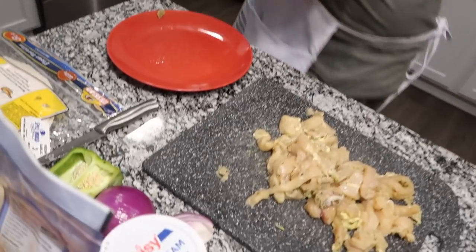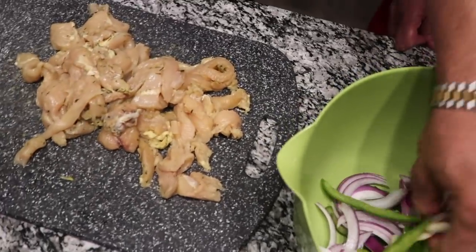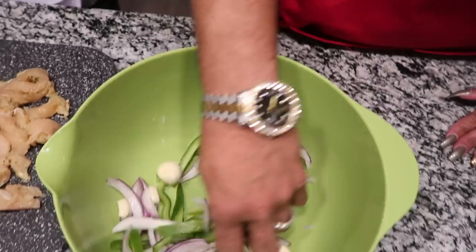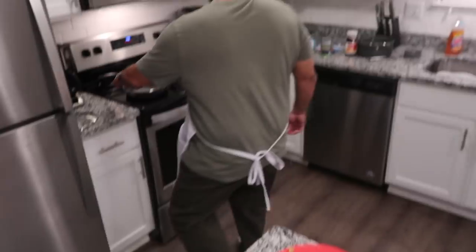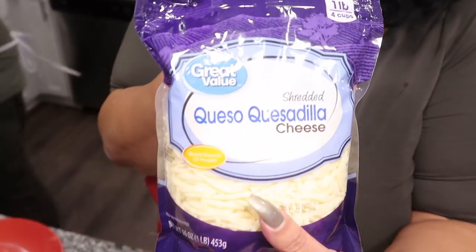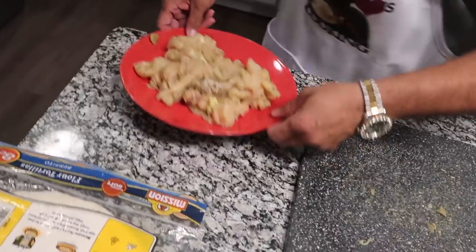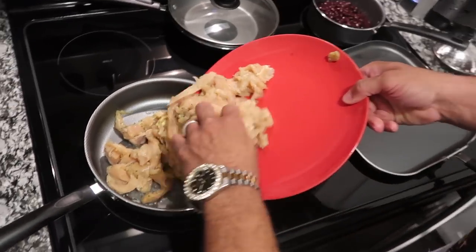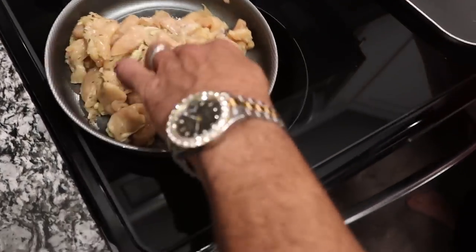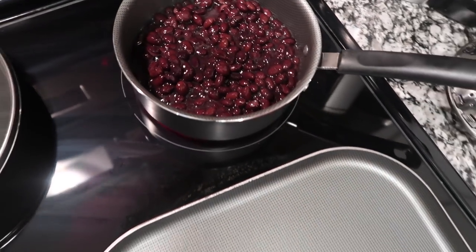Look at this, you guys — fresh garlic, green peppers, and red onion. We're going to sauté that once the chicken is half cooked. And this is Great Value. It looks like every time I do a cooking video, y'all see black beans, corn, garlic... the same staples every time.